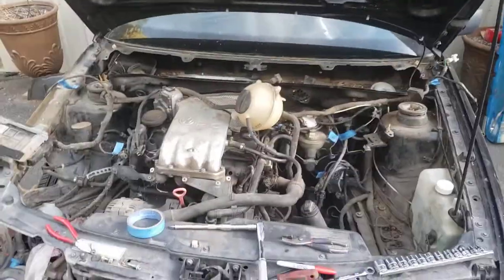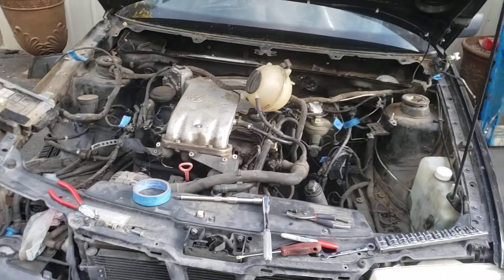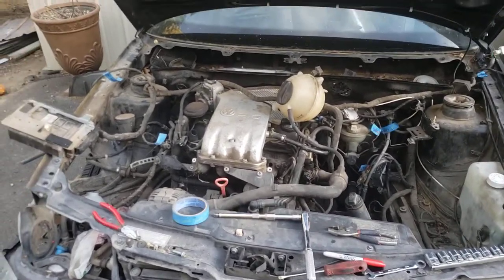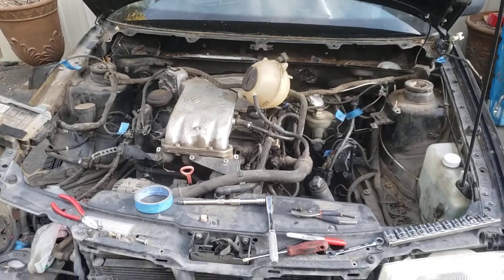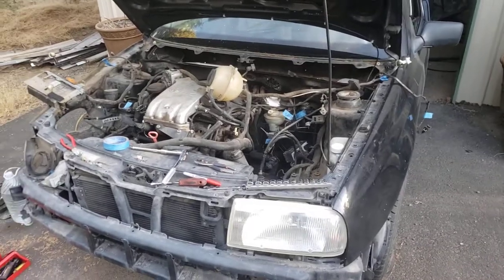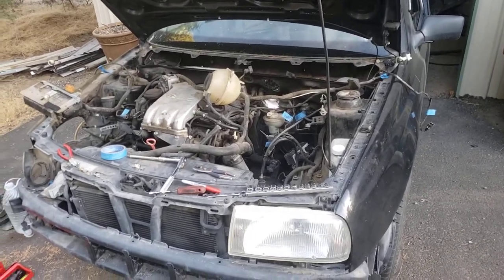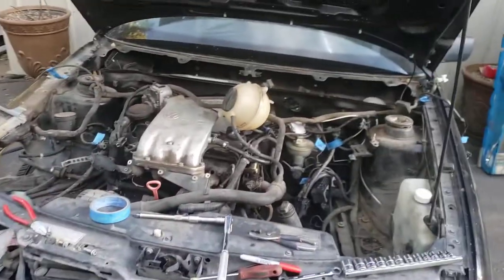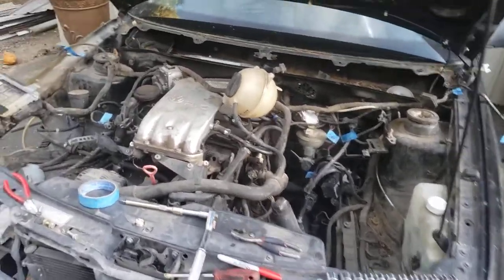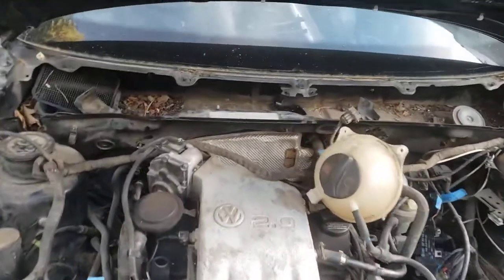The engine runs and everything, but like I said, I found a home for the 2.0 — it's going into a Mark 2 Golf, which I'm super excited about. I think it's going to be a really fun build. I kind of forgot to start a video on it, but I've got to get better at this YouTube thing.